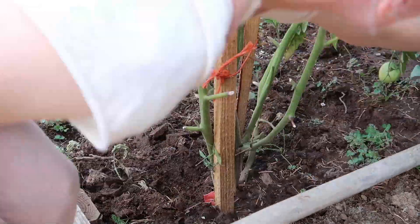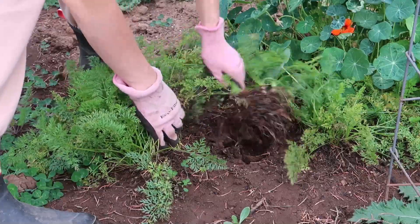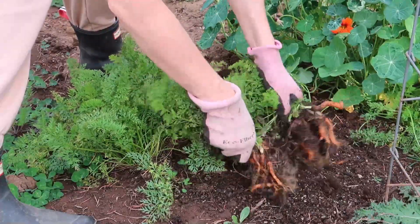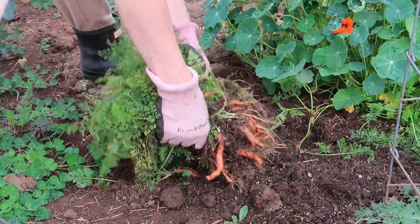I had this trouble with the carrots - I had to buy them at the nursery and they were planted so close to each other that I couldn't separate them. I just let them grow but they still couldn't grow as much because the ground wasn't soft enough. We have to work on that for next year.